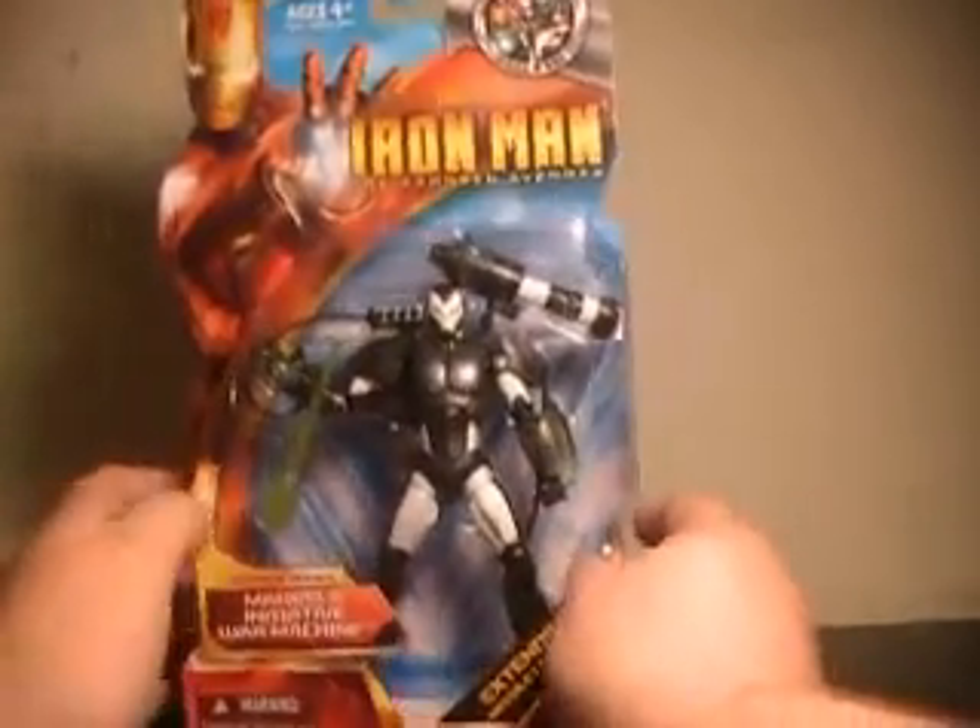This guy just looks awesome in the packaging. I'm going to go ahead and say that the paint detail on this guy is fantastic in a lot of places. Basically anywhere he's supposed to have light emanating from him, they've done an amazing job on the paint to make it look like it's glowing around him.